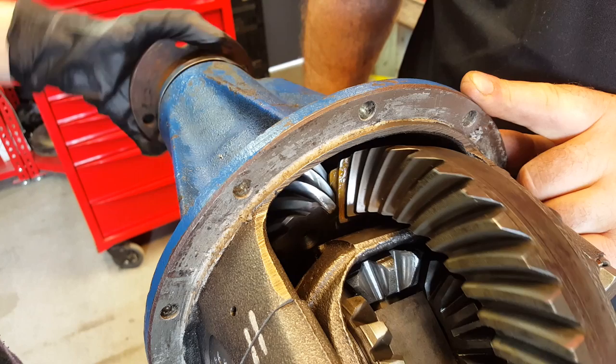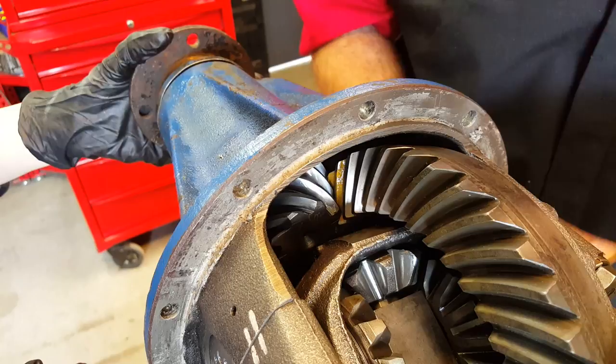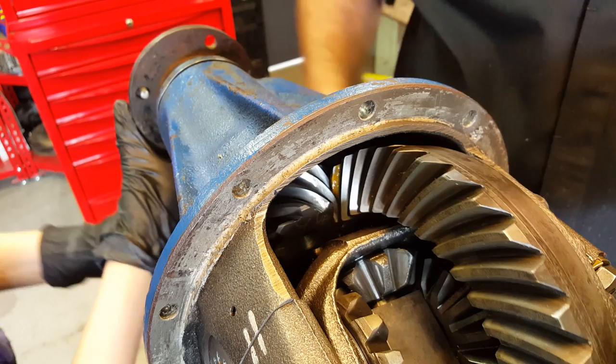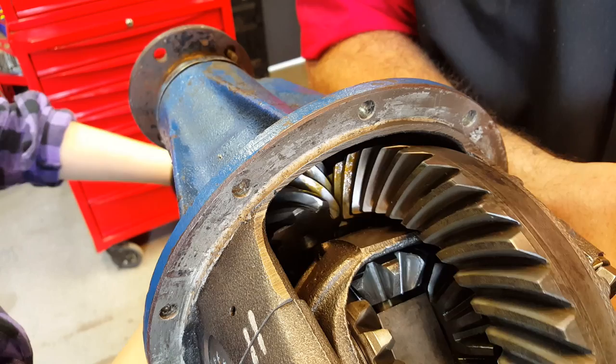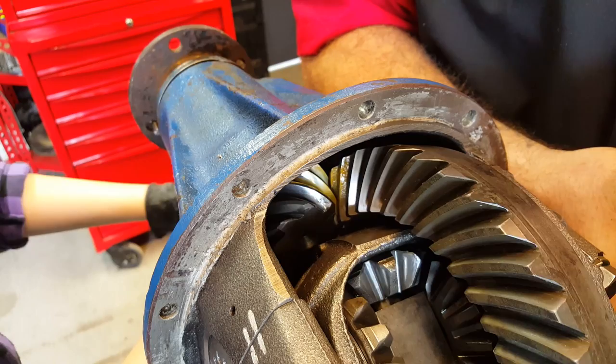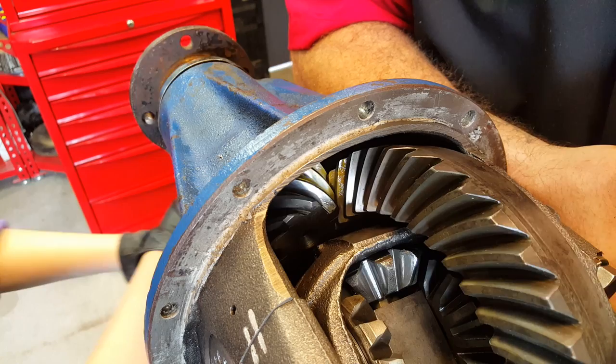Okay, I'm going to apply a load using a bit of wood — just pushing against the crown wheel — and you can put your tool on there and just do it forwards and backwards. That should be enough. Okay, so if you run it back out of mesh now, put your paint back up here again, and then we'll see what we've got.